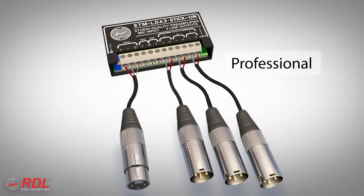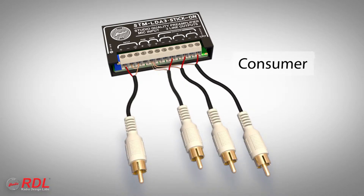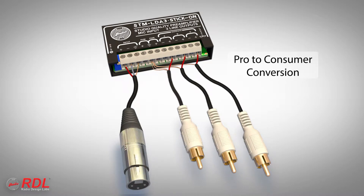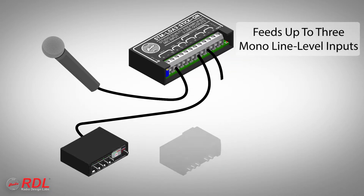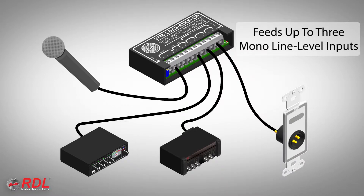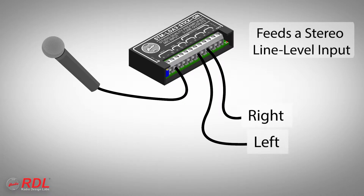The STM LDA3 input and each output may be connected balanced for professional equipment or unbalanced for consumer products. The input is usually connected balanced. The three outputs allow the STM LDA3 to feed three mono equipment inputs, or two outputs may be used to feed a stereo equipment input.